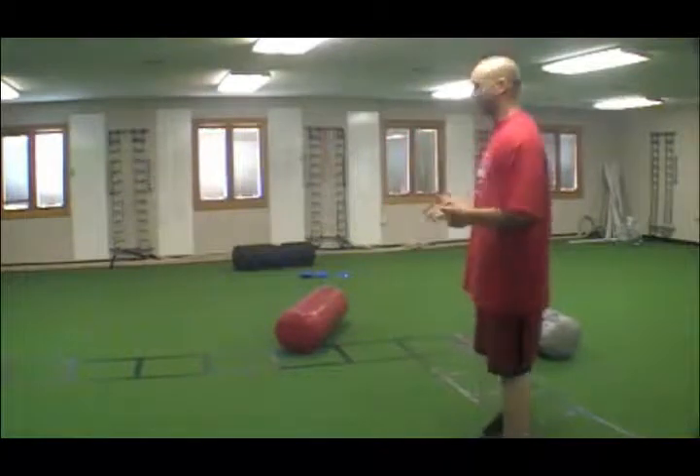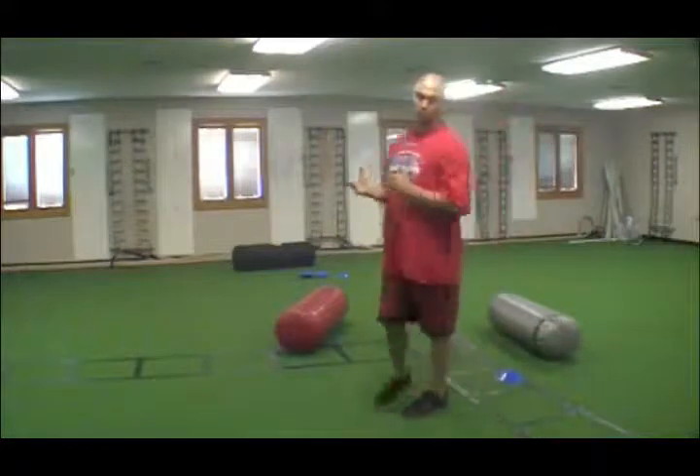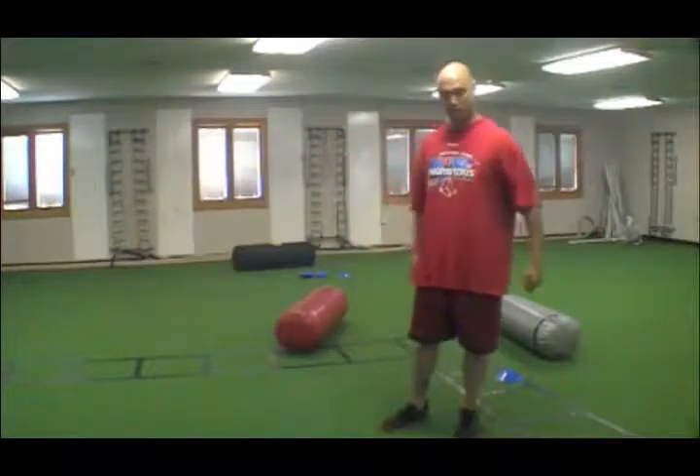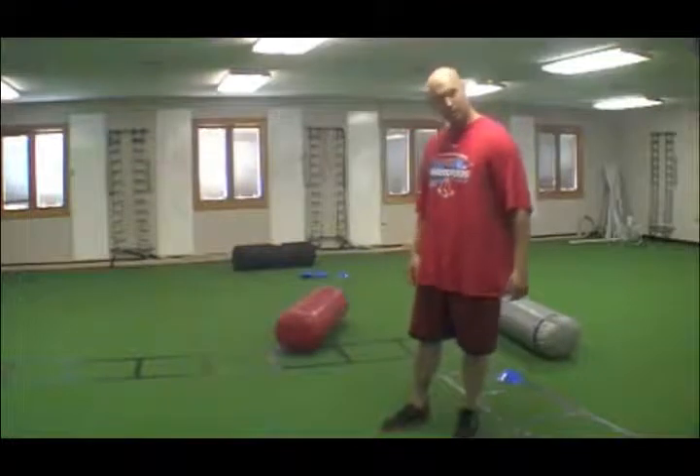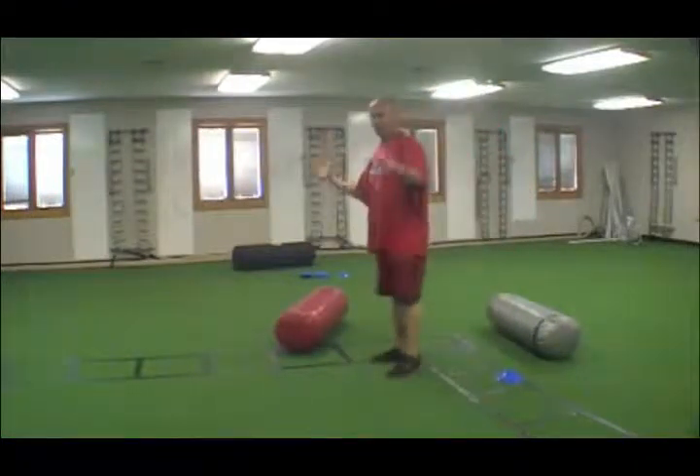Traditionally it's done with kettlebells, but I've seen it done with odd implements. Odd implements make it a little more challenging — there's a little more stability and core work that you need to do for it, especially if it's something so big and so heavy.